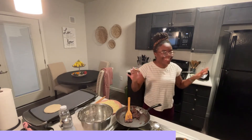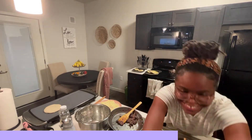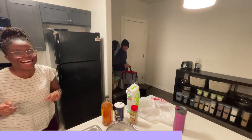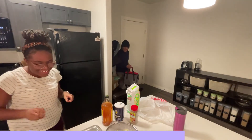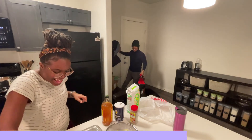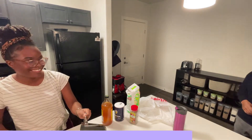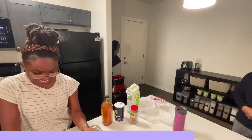Oh my God. No. You're not supposed to be here yet. Surprise! Oh no!